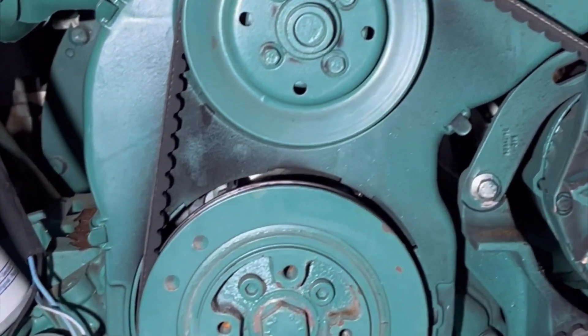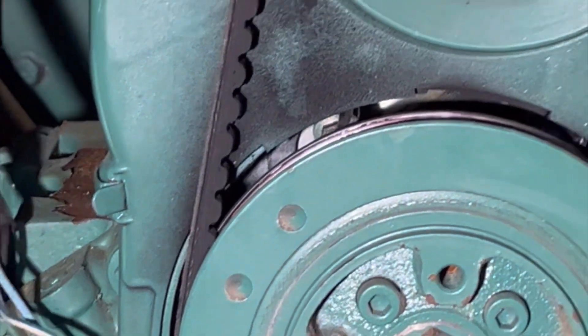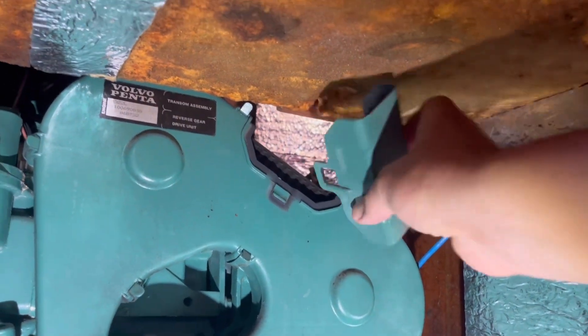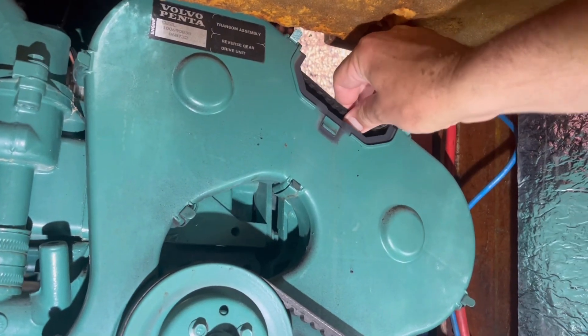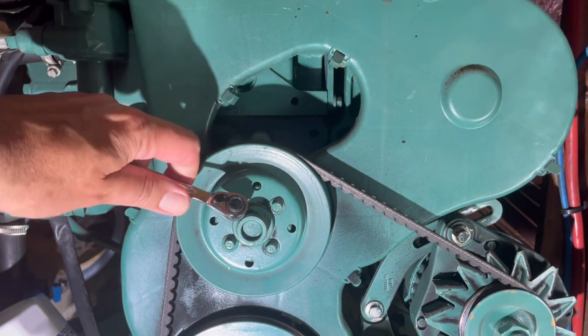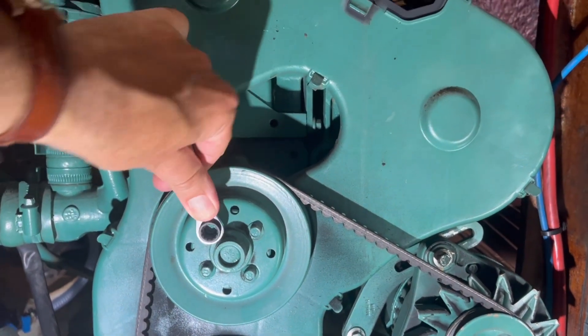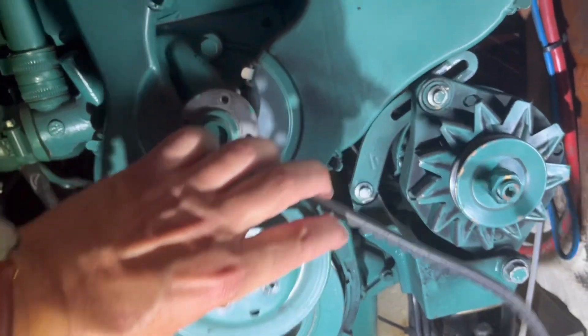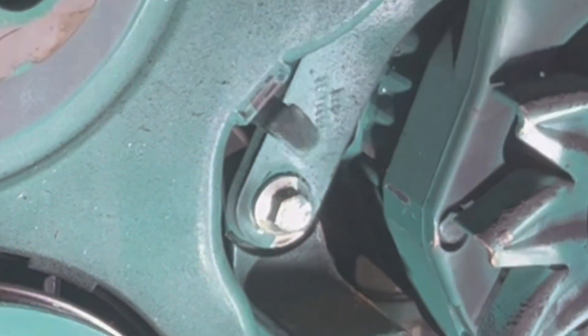Hi, this is a small video covering the replacement of my timing belt on my Volvo Penta MD-22 LA. All the parts used come from cars. I ordered them from Germany, Autodock, which is a lot cheaper than buying them from Penta, which would cost you a fortune.